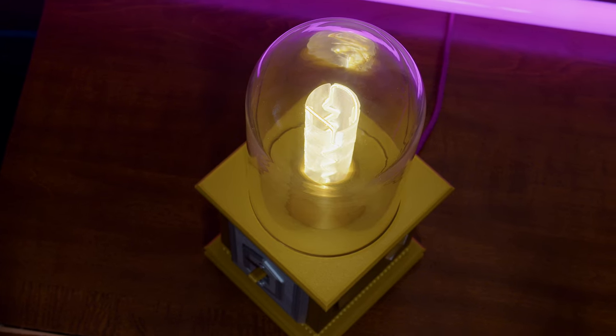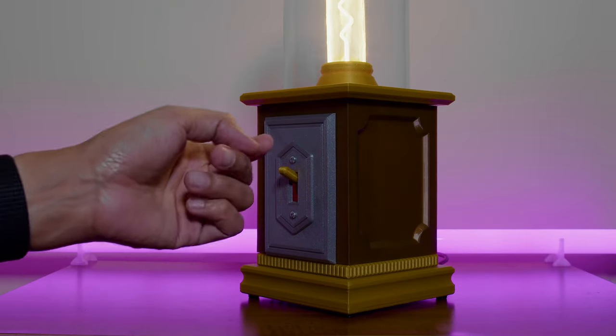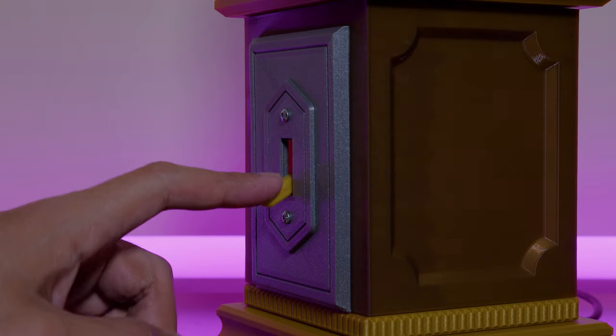A glass dome fits over the LED giving this a unique aesthetic. Mounted inside the base is a 3D printed switch that's inspired by the humble household light switch.